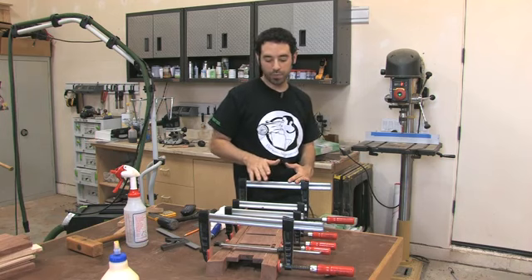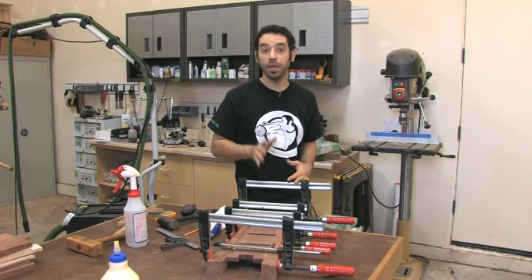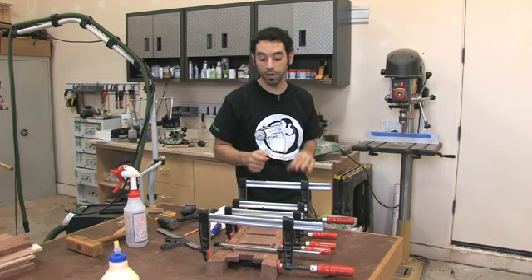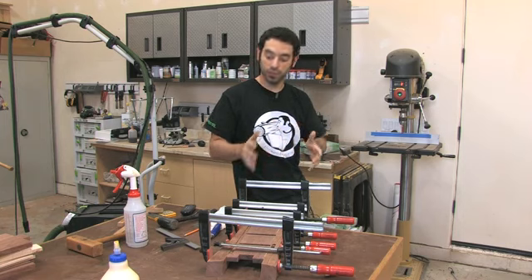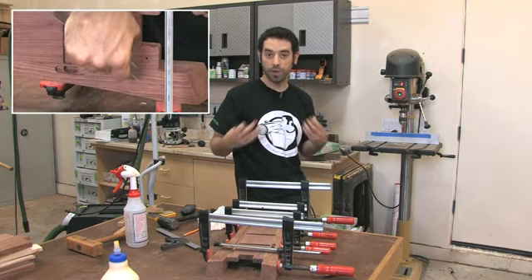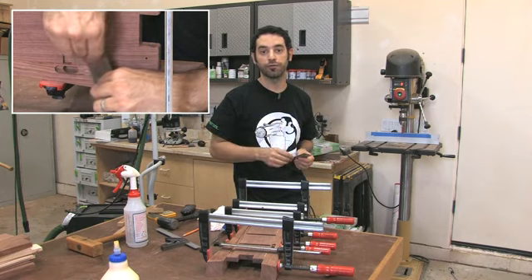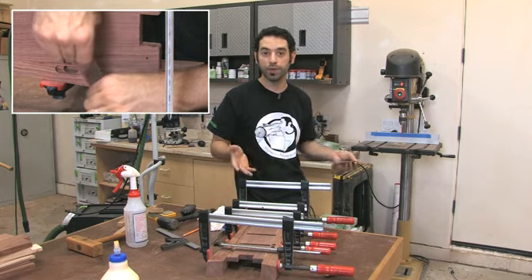Now the other thing I'll point out is the glue squeeze-out. We do not want to let that dry completely. If you do, when you chip that stuff away, it's going to pull wood fibers with it, which is just going to make a mess. So I usually give it about 20 minutes to set. By that time it skins over and then we can use a chisel or a scraper to scrape away the glue — and maybe just give it another pass with the scraper too, just to make sure you clear any film on the surface so it won't be a problem when it comes time to finish.